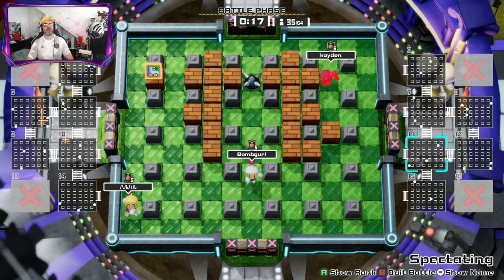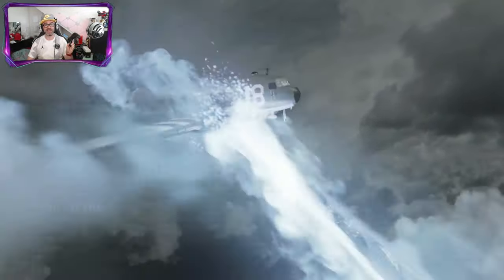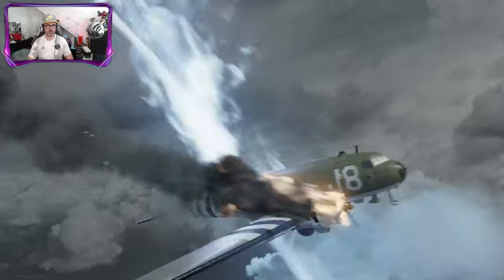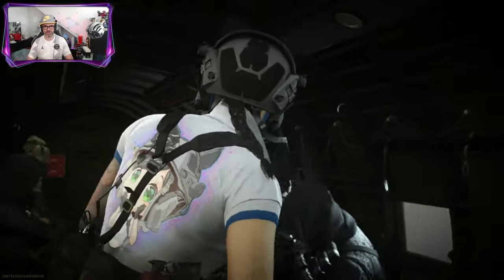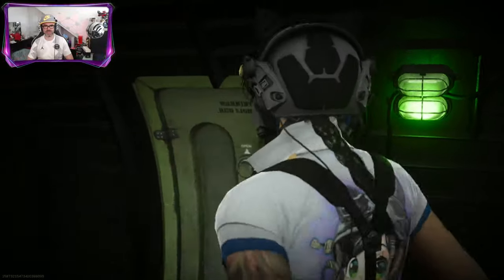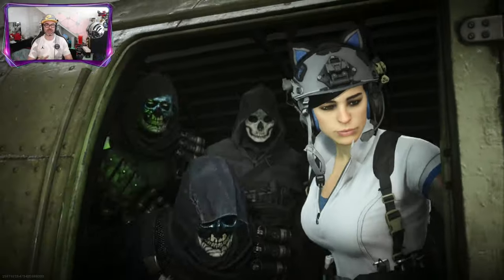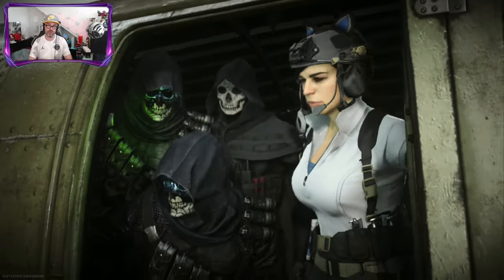Now let's jump into a modern FPS game and see how this feels. We're jumping into Warzone to see how this controller handles — and we're being shot at by Godzilla it looks like! It feels really nice. The sticks feel really smooth, I like it. I can't wait to customize this with the app, which I'll definitely be doing on the channel.